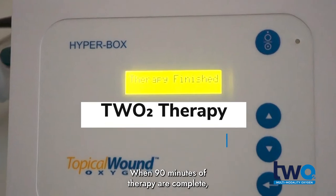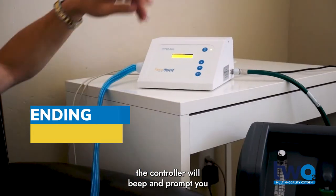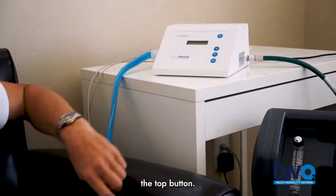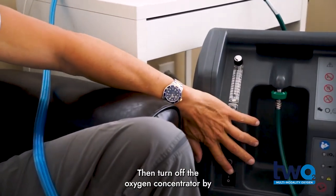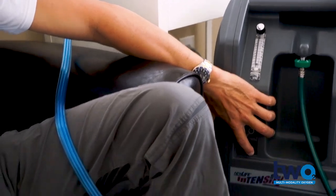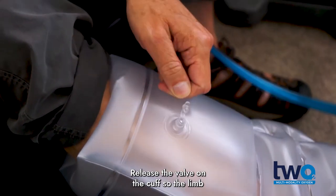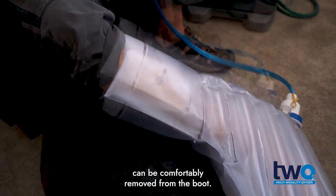When 90 minutes of therapy are complete, the controller will beep and prompt you to stop the therapy. Turn off the controller by pressing the top button, then turn off the oxygen concentrator by pressing the toggle button. Release the valve on the cuff so the limb can be comfortably removed from the boot.